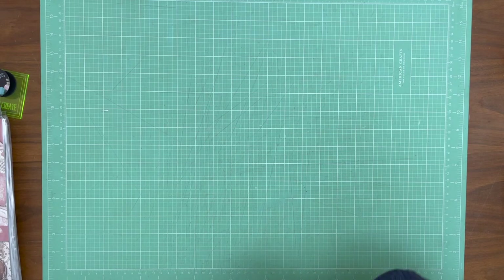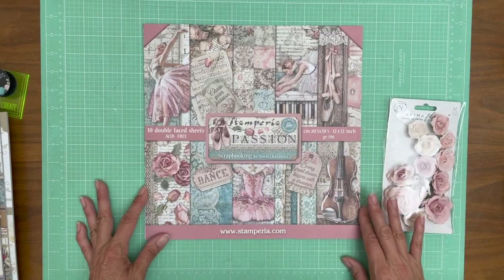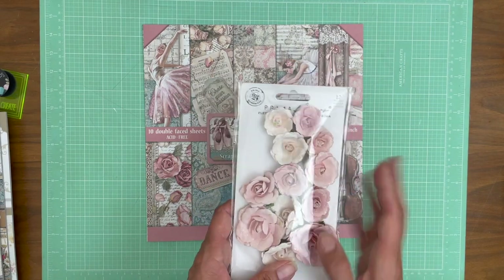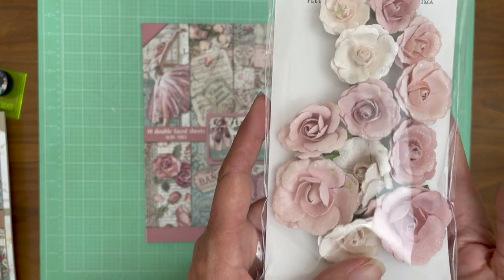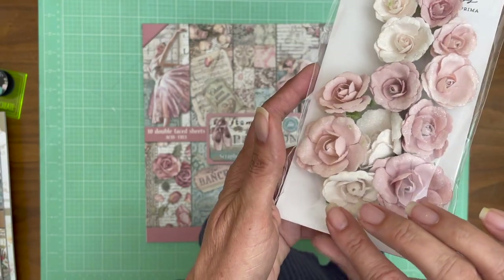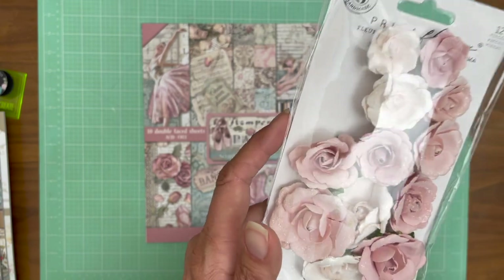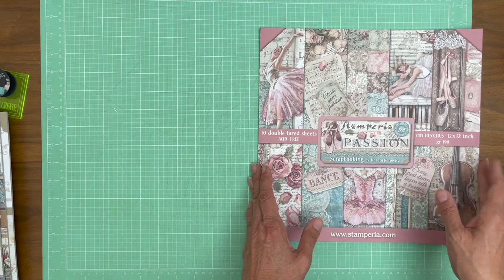I'm going to get organized and we're going to go through another one. Next up is Passions from Stamperia. Isn't this beautiful? Everybody knows a dancer, right? The Prima flowers that Julie curated for this collection are just gorgeous. There's a little bit of this sort of clear glitter on the flowers and it just looks perfect. So let's go through the pages.